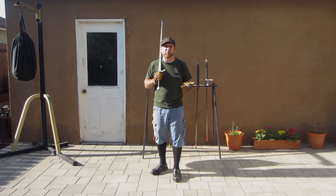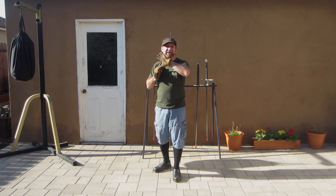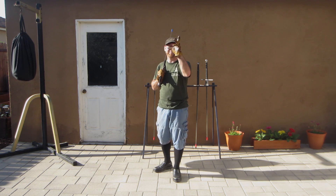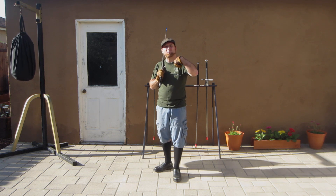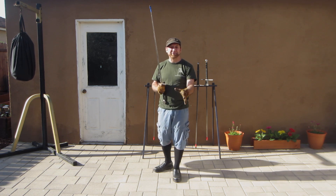The next cut we're going to work into our practice is the Krump cut, or the Crump. This comes out and deflects anything that comes out to attack us. It's not really good for driving in deep at your opponent, but what we want to do is hit their blade, their hands, or their wrists — we want to cut down on top of that.